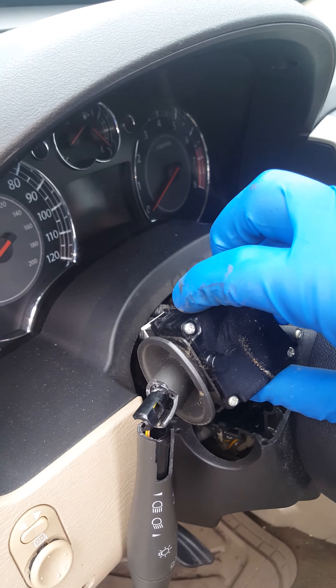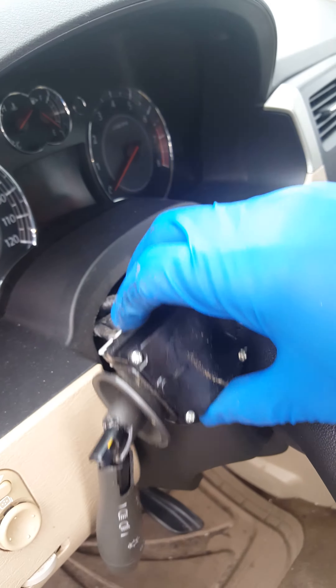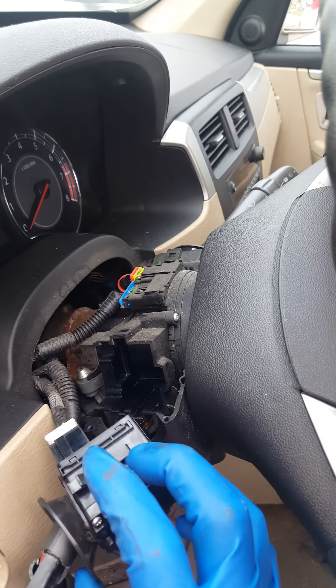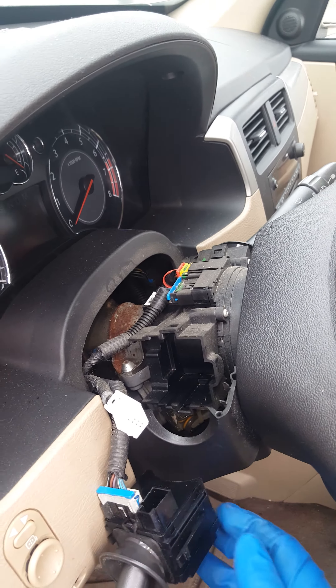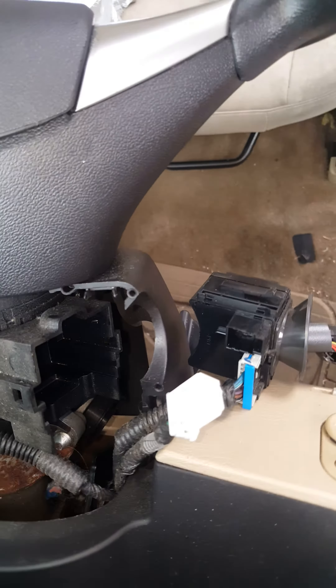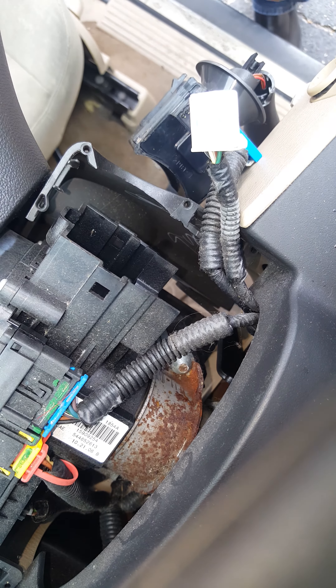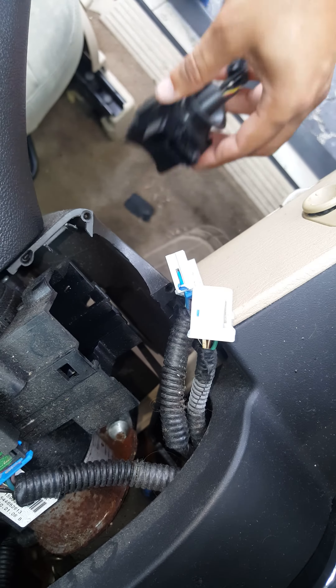It has little clips on the side. The actual box itself from the turn signal — little clicks — they go in there, and it clicks out. Then you've got your connectors. There's a little clip over here, and then the whole thing comes out.